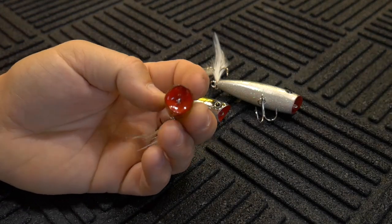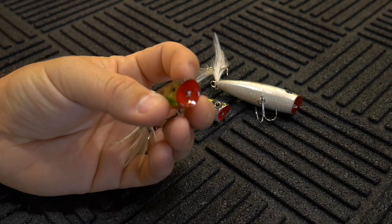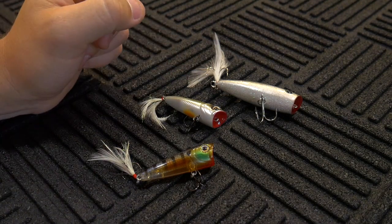Before I forget — it doesn't come with a split ring on the front, which isn't a big deal to me because I normally take the split rings off my topwater lures in favor of tying a loop knot anyway.